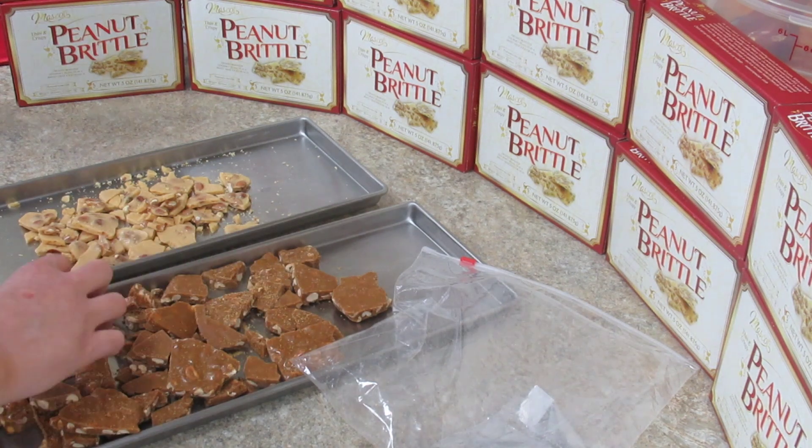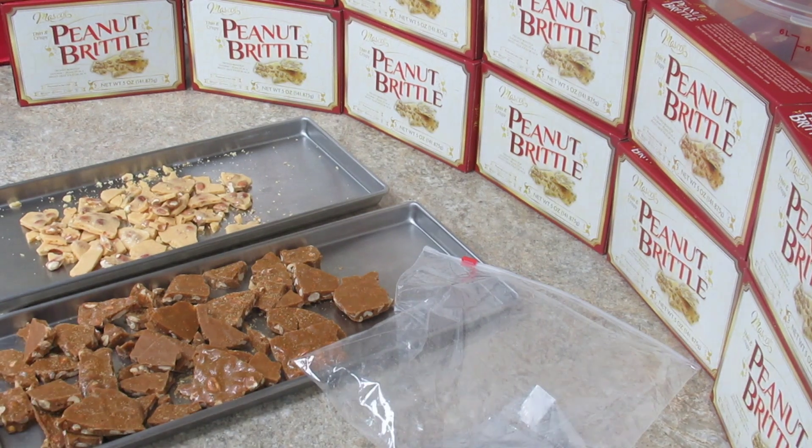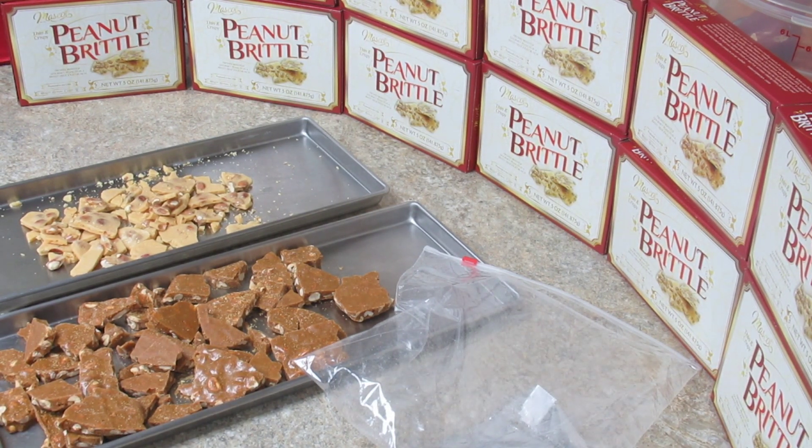I can tell by the look already. I'll get all these boxes opened, dumped on the trays, and I'll bring you back when they're done — stay with me.